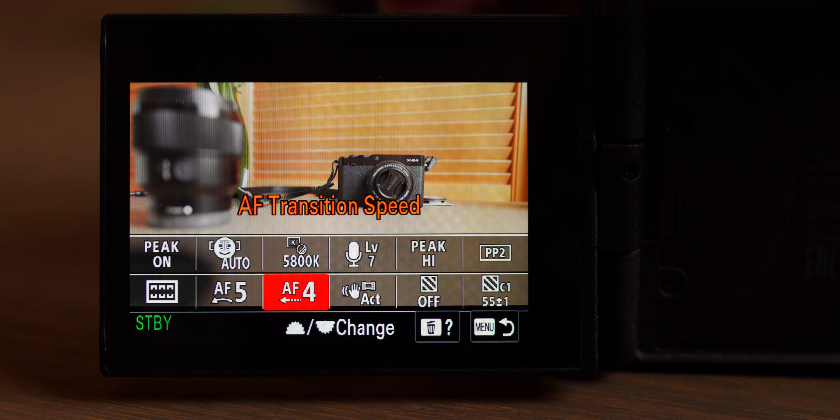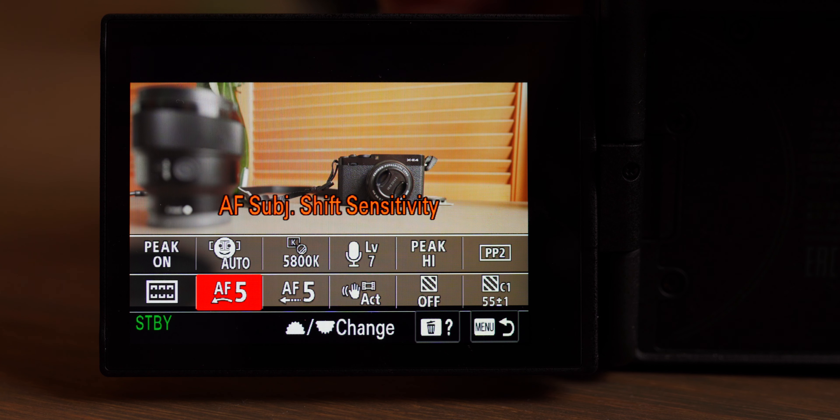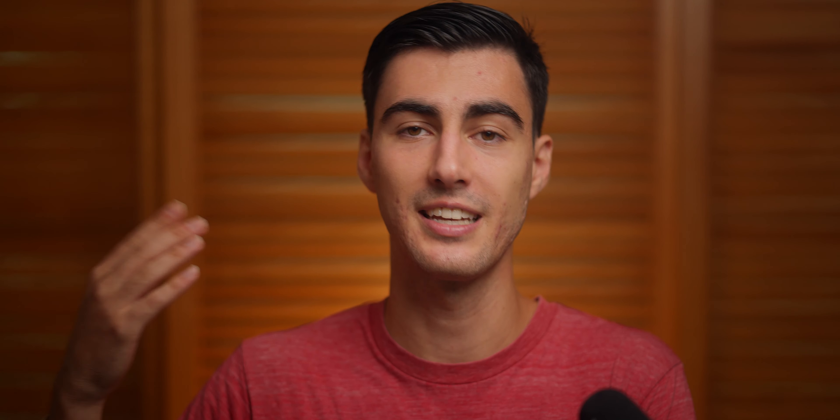Another new feature I love on the S3 is that you can now dial in your preferred autofocus settings. You have the ability to dial in subject shift sensitivity and transition speed, which is super helpful depending on the situation you're shooting. For a talking head shot like this, I have them both on the lowest setting so it stays locked on my eye without weird focus racking. But if you're tracking a runner, a high-speed car, or multiple subjects in a crowd, you can dial in those exact settings for your situation.